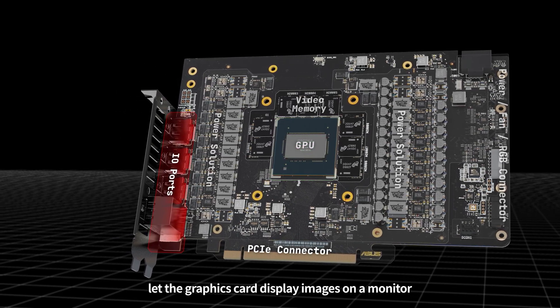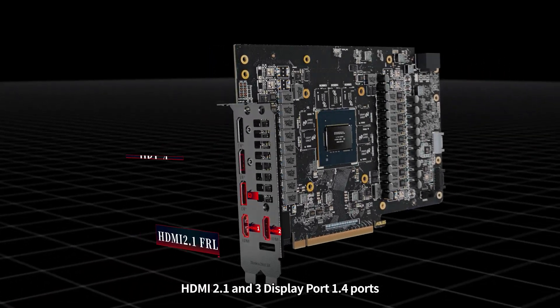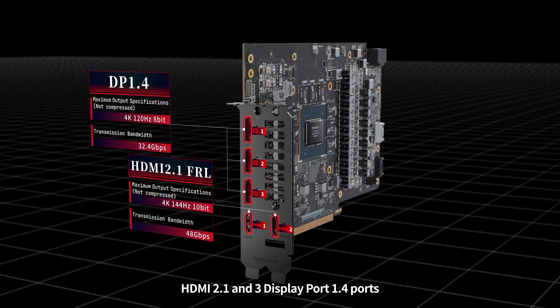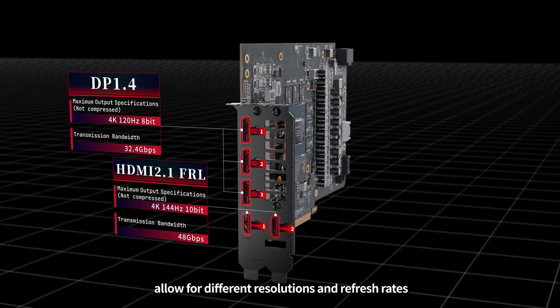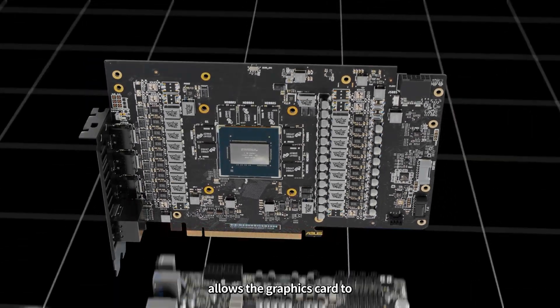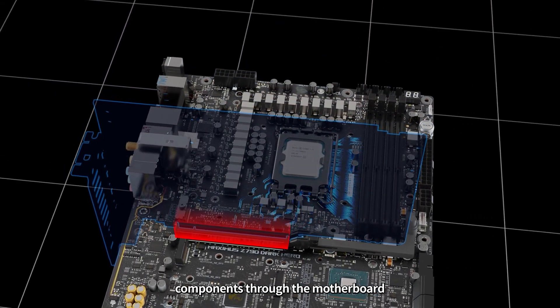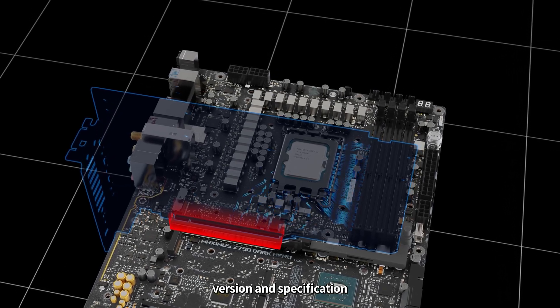I/O ports let the graphics card display images on a monitor. This graphics card has two HDMI 2.1 and three DisplayPort 1.4 ports. Different types of I/O ports allow for different resolutions and refresh rates. The PCIe connector allows the graphics card to exchange data with other components through the motherboard.